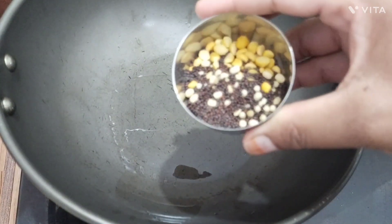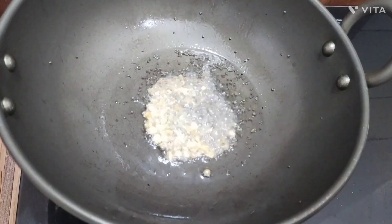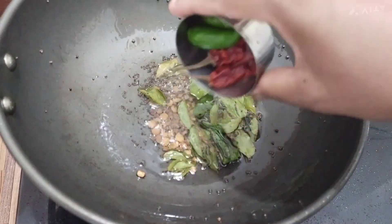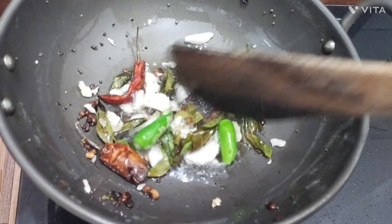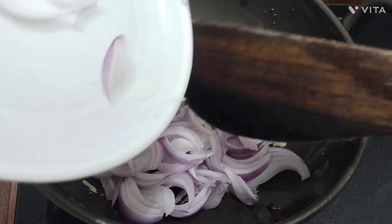We'll use 1 teaspoon of flour, and then add 2 tablespoons of flour.